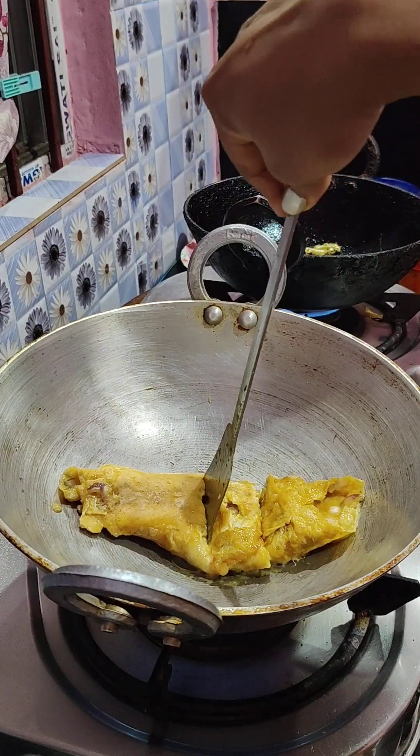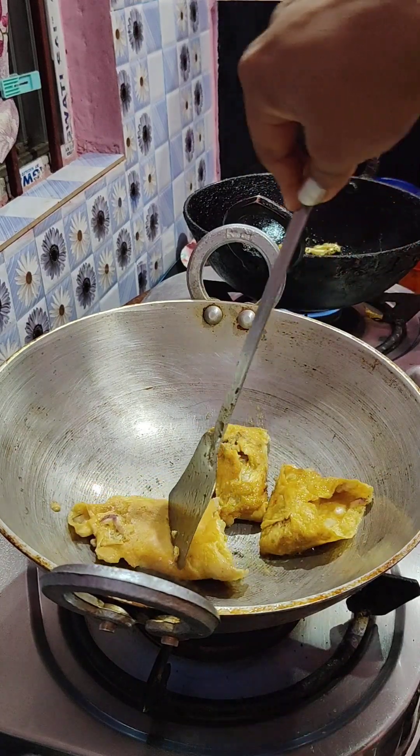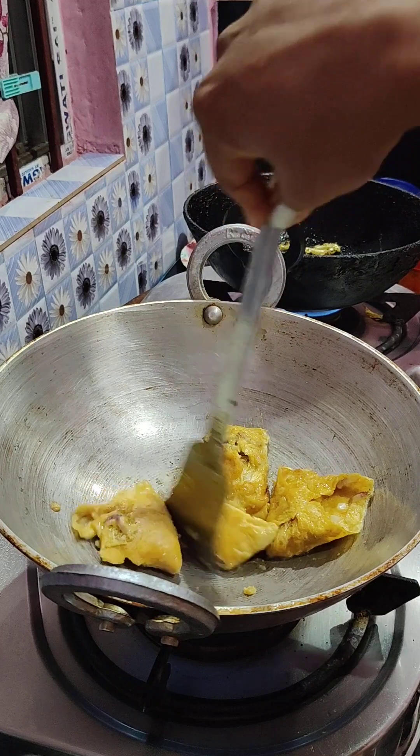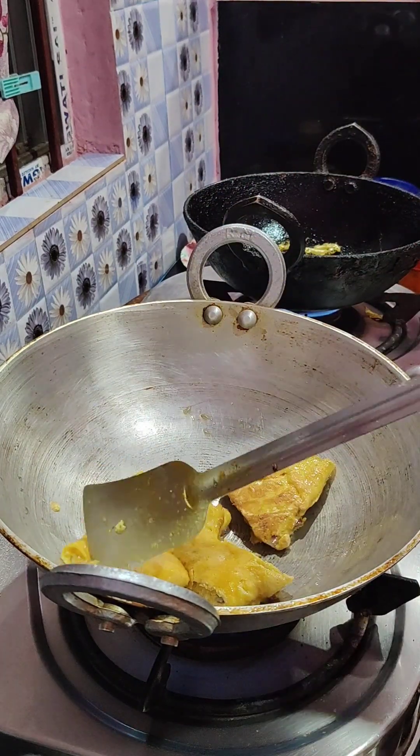I will make the red color for the color. I will make the brown color.